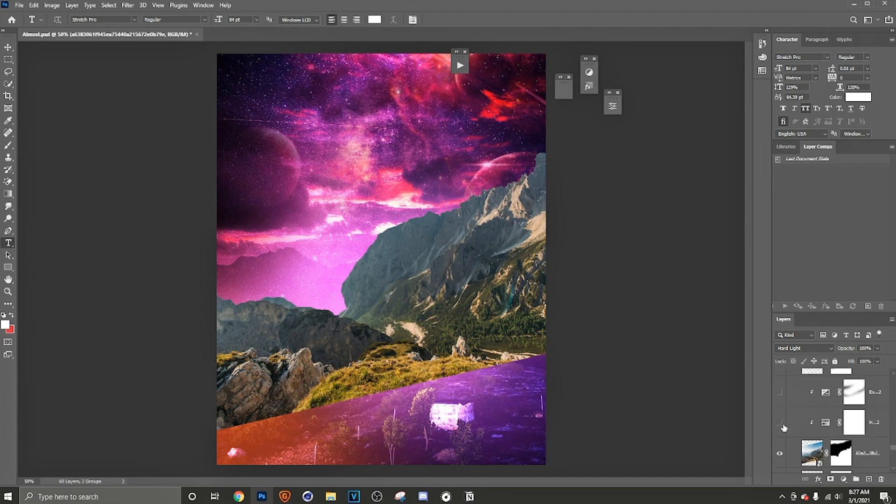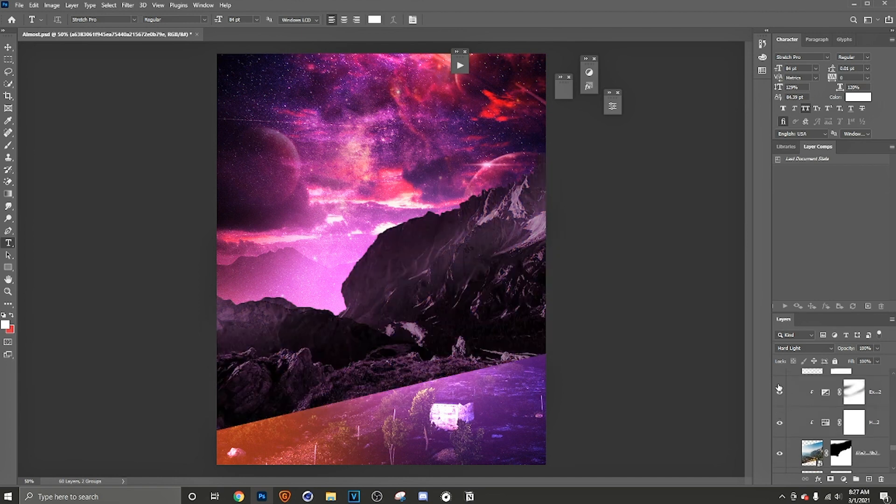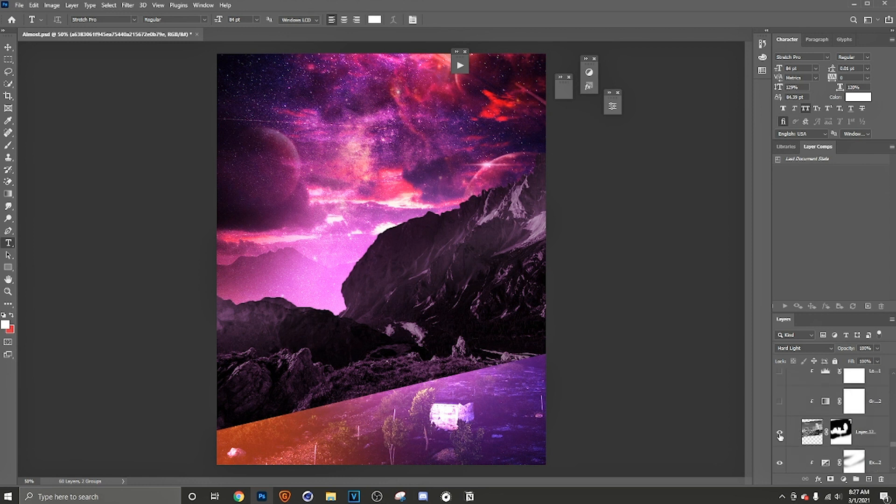After that we blend in a little bit. We got the hue and saturation and the exposure — those are basically the main things you need to blend stuff in. Hue and saturation, exposure, and levels. It's not that complicated to blend. Don't ever think it's hard — it's not.